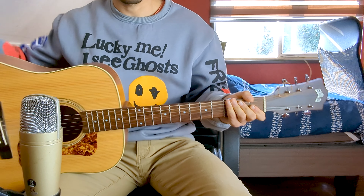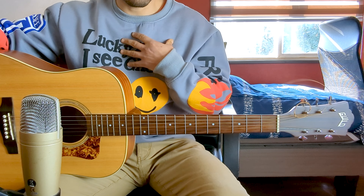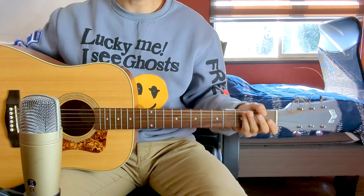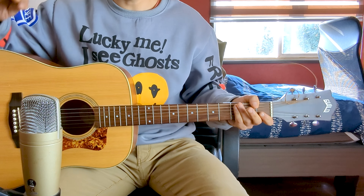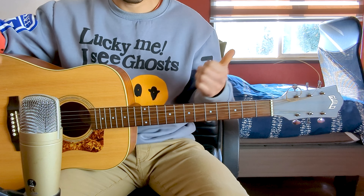Today I will bring you a song from The Last Shadow Puppets called The Meeting Place. It's a song that I personally didn't know — as always, a subscriber recommended it in the comments. It's a great topic worth learning, very interesting, with very few chords, quite simple — an excellent opportunity to add a new song to your repertoire.